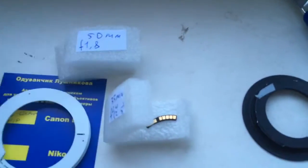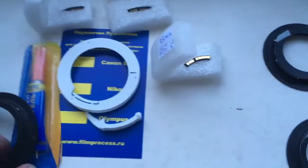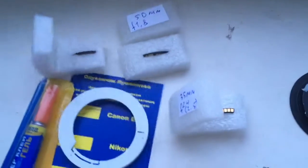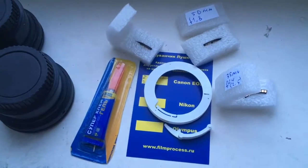Now I am packaging your chip adapter with chip and will send it to you tomorrow morning. Thank you for your attention.